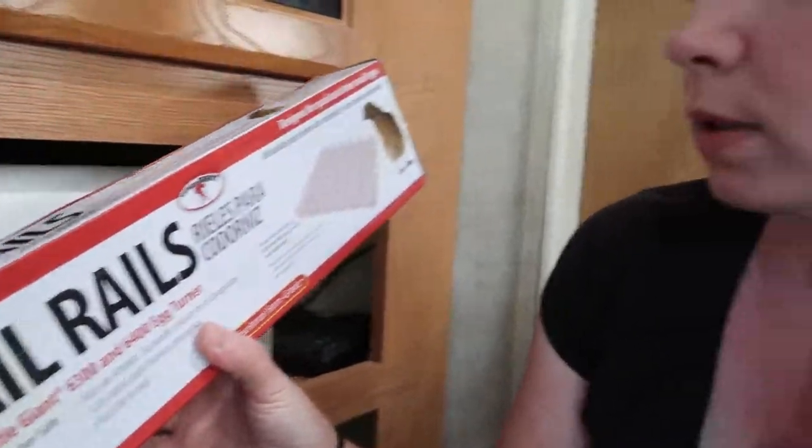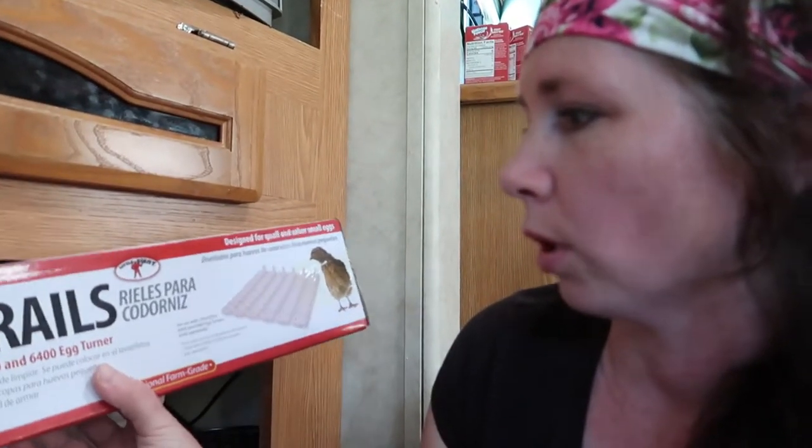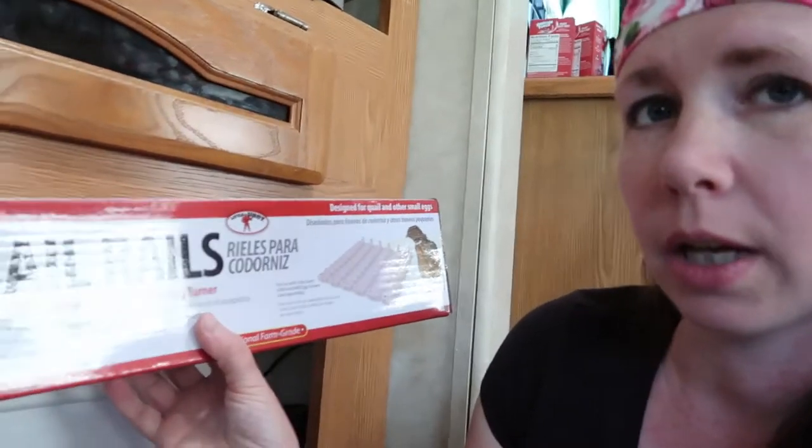I finally got quail egg turners — you can order these on Amazon. When you get the Little Giant incubator, it comes with the chicken egg turner, but you can get what's called quail rails. That's what I ended up getting, and it holds 120 eggs.